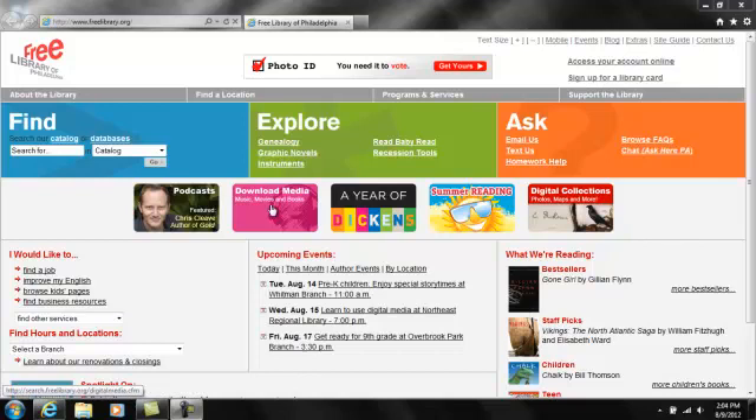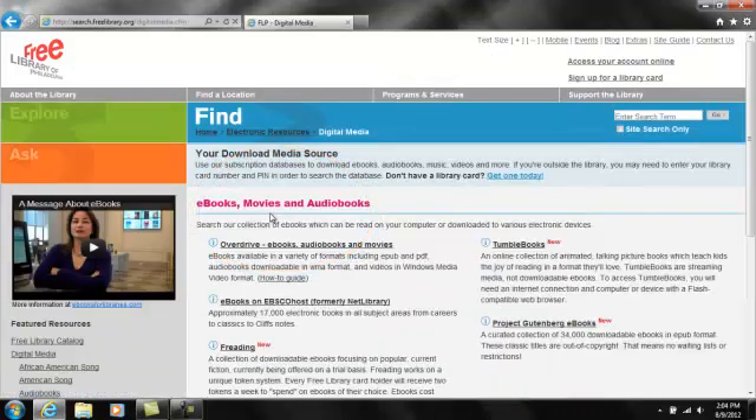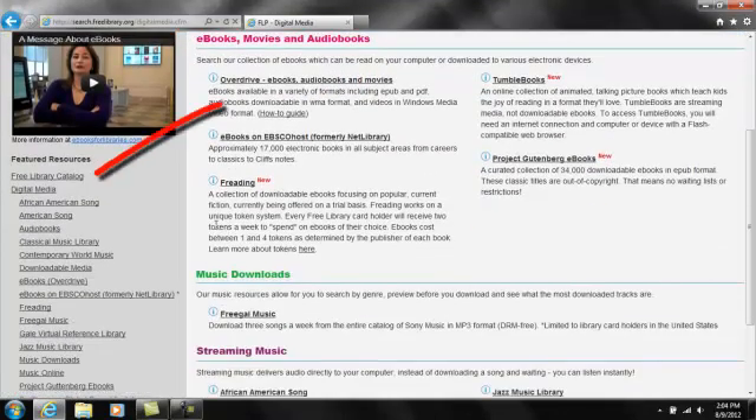Start at our homepage, www.freelibrary.org, then click Downloadable Media. Of the five e-book platforms we offer, only OverDrive supports Kindle. Open the OverDrive site and find a book to check out.